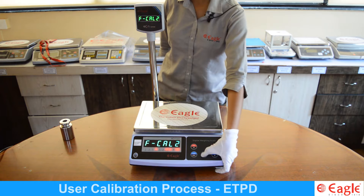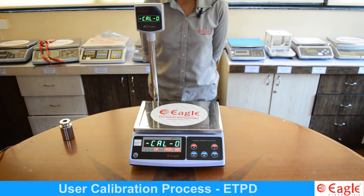The display now shows CAL0. Make sure there is no load on the pan, then press the M+ key for confirmation.